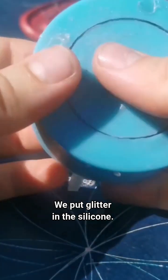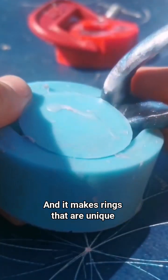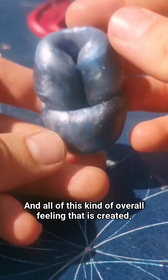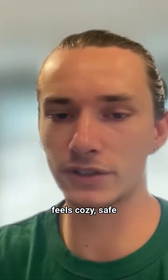We craft the rings, we put glitter in silicone and it makes rings that are unique — that people like and have done themselves — and they feel proud of it. And all of this overall feeling that is created feels cozy and safe.